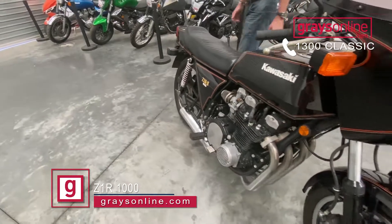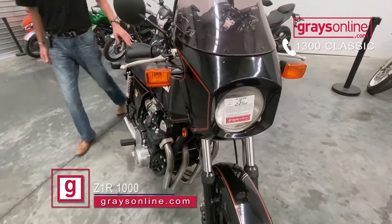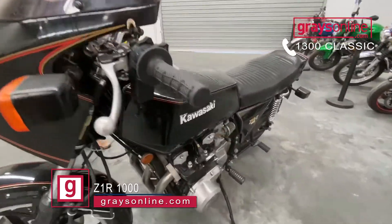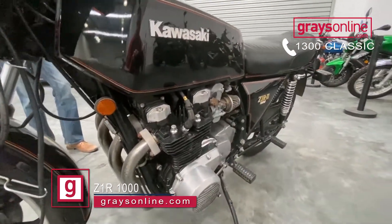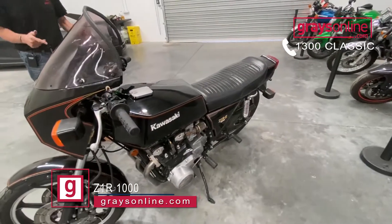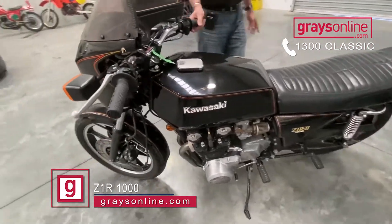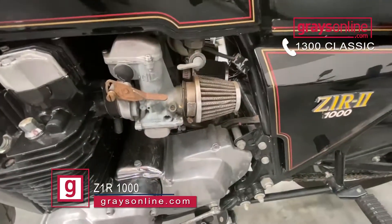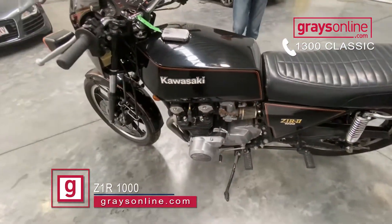And would that be the factory colour? This is the factory colour — black — in the D2. The D1s would be the silver that people would be familiar with. The only thing that's been changed on this bike, apart from originality, is it has had the pods put on instead of the air box, and it is also running a four-into-one premier exhaust.